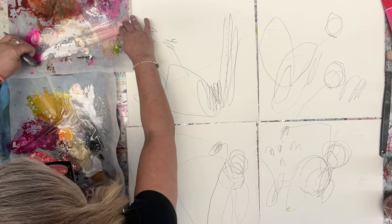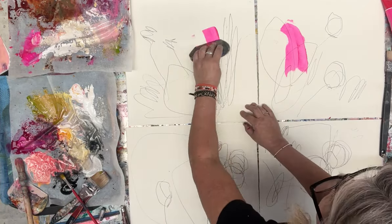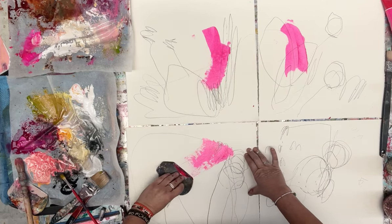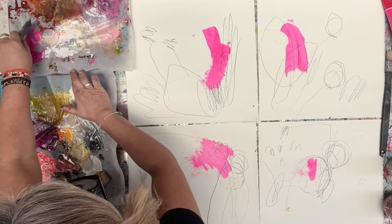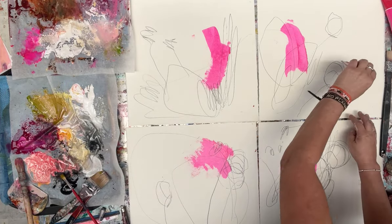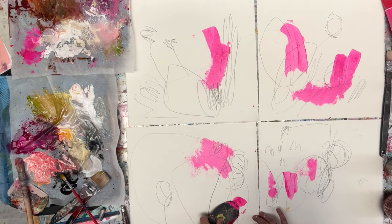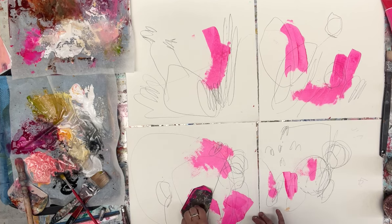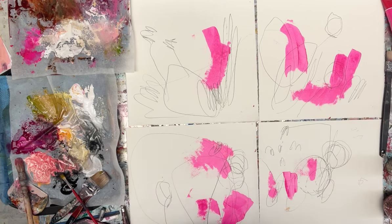I'll often start a process with something that I love, and if you follow me you'll know that I love fluoro pink. It's one of those things that if I'm struggling to get into work, struggling to come into the studio, or struggling to stay inspired, I start here — because instantly it lights me up so much to see that colour that I know I will spend the day here doing more. There probably won't be much of it left when I've finished with my layers today, but it's a cool place for me to start.